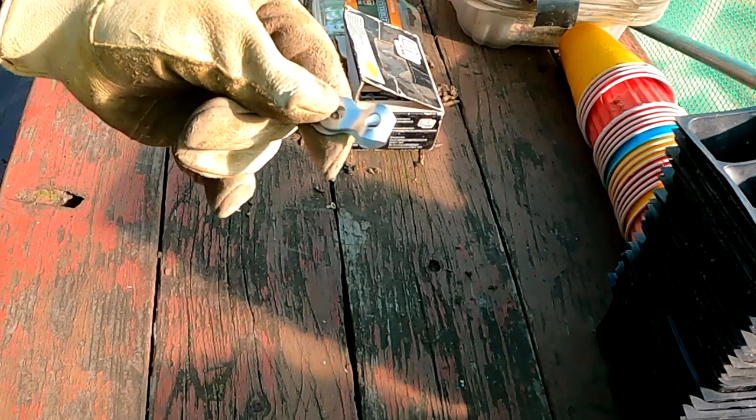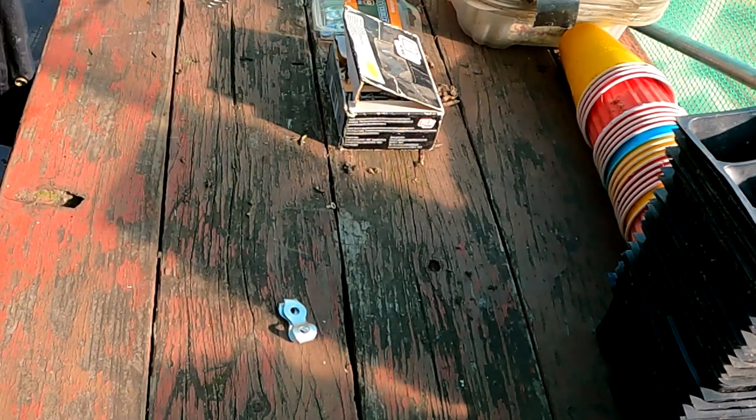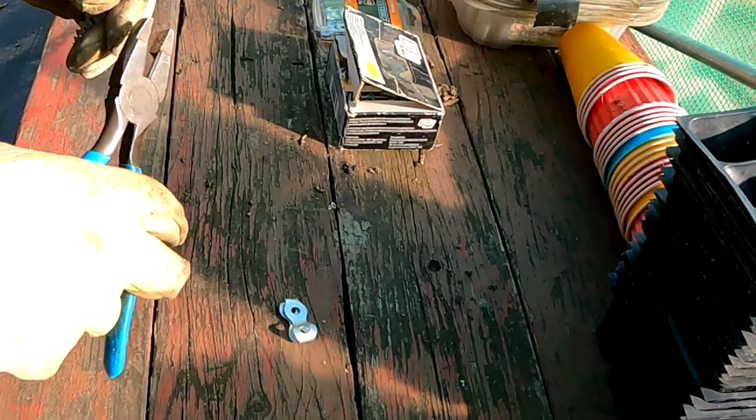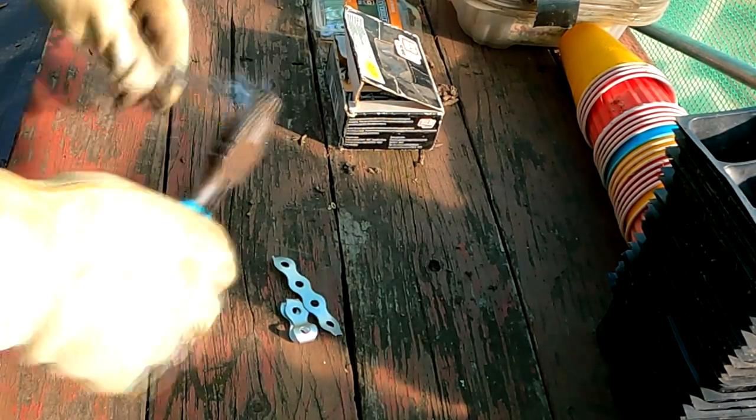I'm just going to cut out a bunch of these little hinges from the hanger strap. This stuff's pretty sharp, so you want to be careful.